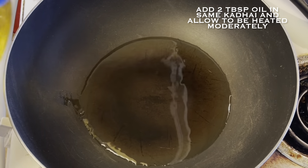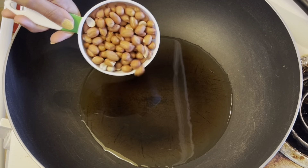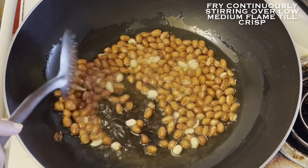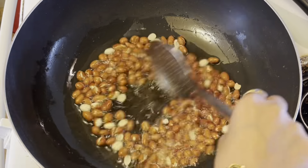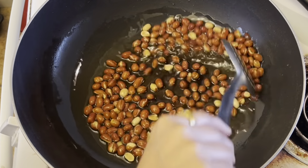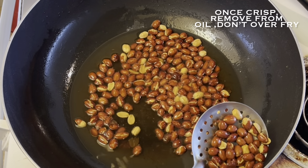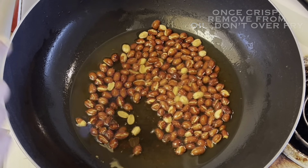Now in the same kadhai, I will add enough oil for deep frying. The first item I will deep fry is around 1 cup of raw peanuts. Fry these peanuts over low to medium flame till these are crisp and the color changes a bit — you don't have to make them too brown. As you can see, these are perfectly done, so it's the right time to remove them. Remove the fried peanuts onto tissue paper so that the excess oil is absorbed.